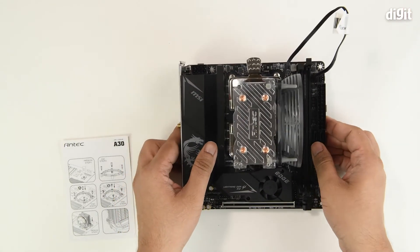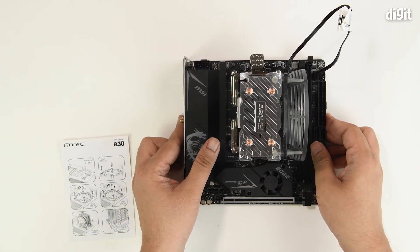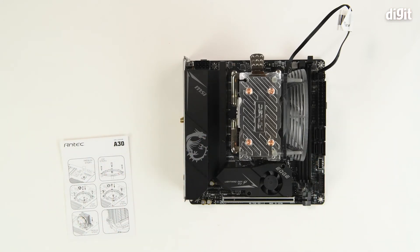That's how we mount the Antec A320 CPU cooler onto an AMD motherboard. Thank you for watching.